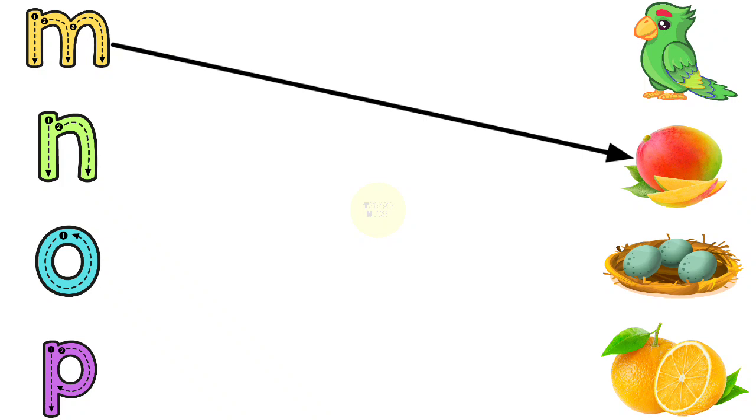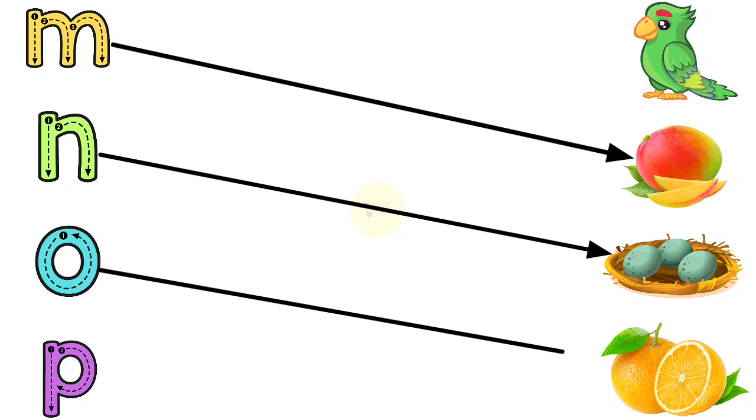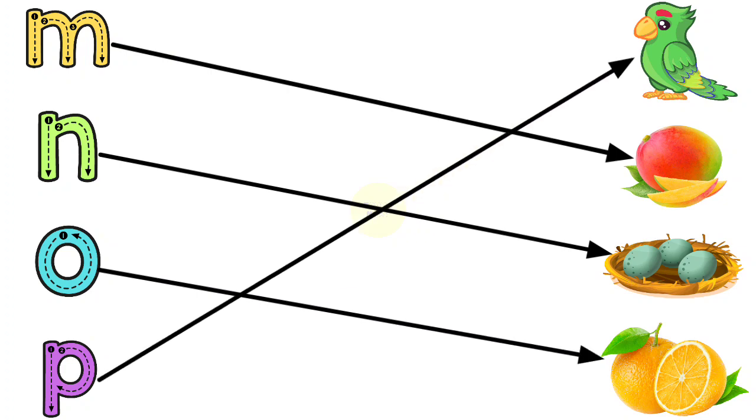M for Mango, N for Nest, O for Orange, P for Parrot.